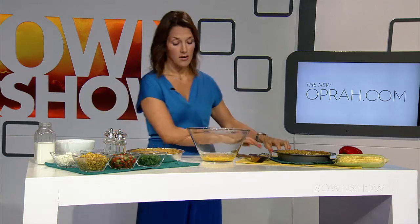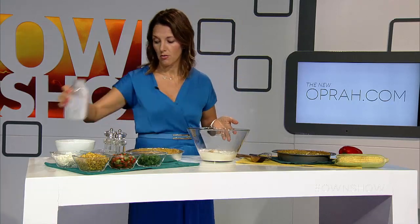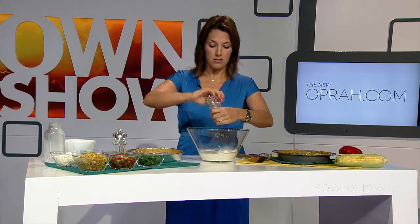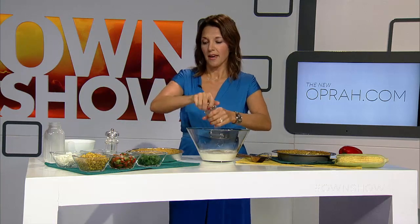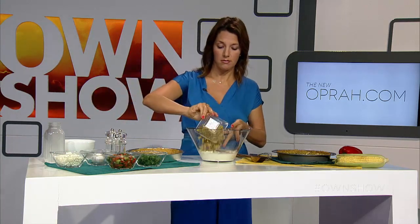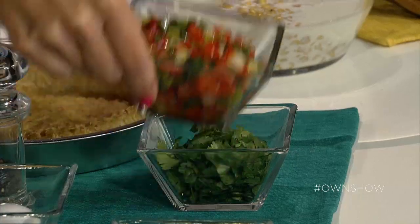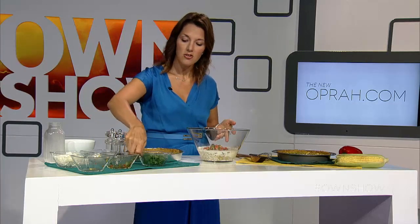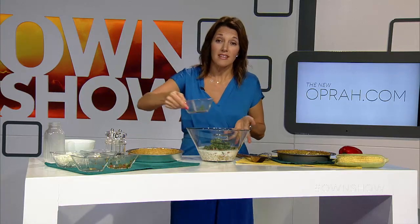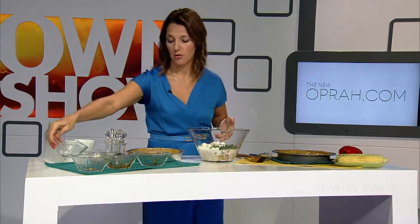So once we have our four eggs, we're also going to put in one cup of milk, a little bit of salt, a little bit of pepper. Of course we're going to add in our roasted, broiled corn. I've also done a little sauté here — red pepper, scallion, a little bit of crushed red pepper and olive oil; it's delicious. We're going to put in a little bit — or a lot — of cilantro. I love cilantro. And four ounces of crumbled goat cheese.